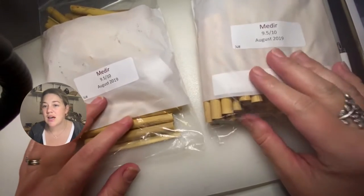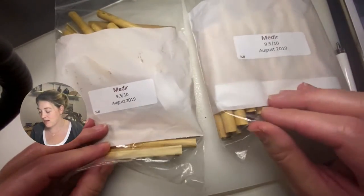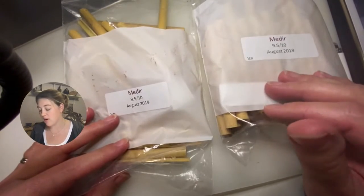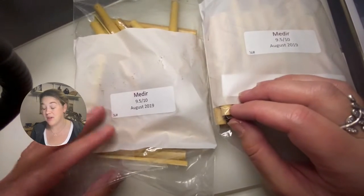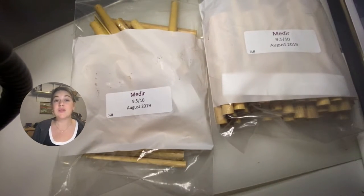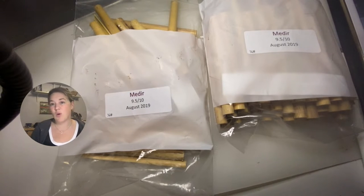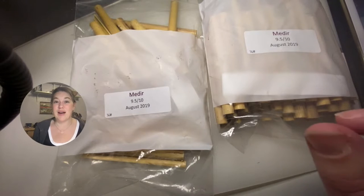So I'm going to talk about the Medeer — this is August 2019. I believe I got this from Midwest Musical Imports. Because I'm poor, I only order a quarter pound at a time, or sometimes a half pound. But if you find a good batch of cane and come into some money, definitely order more, because cane actually gets a little bit better as it ages — it's actually a little bit like wine.